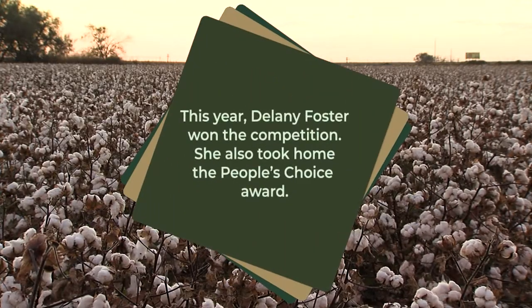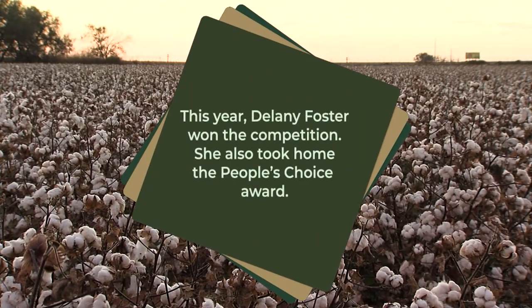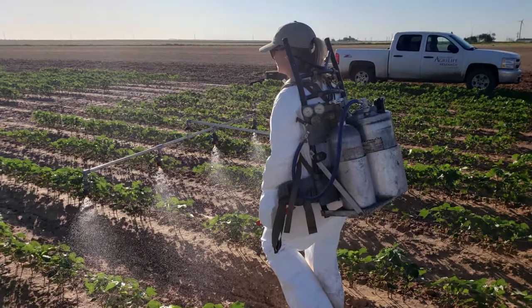My research is working with the herbicide Isoxaflutol in HPPD-tolerant cotton. What we do is we flag off 30-foot plots and basically we will spray the herbicide with a backpack sprayer.